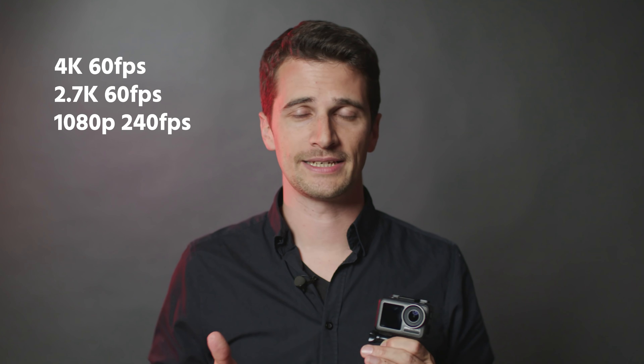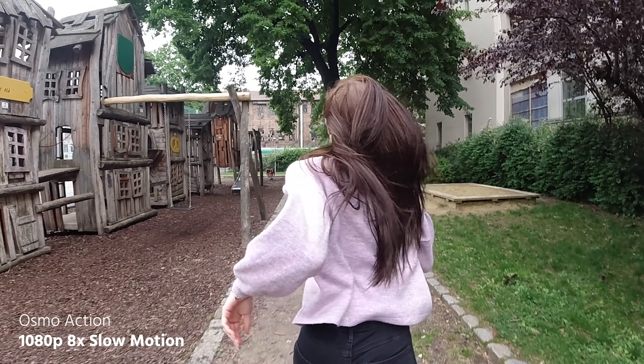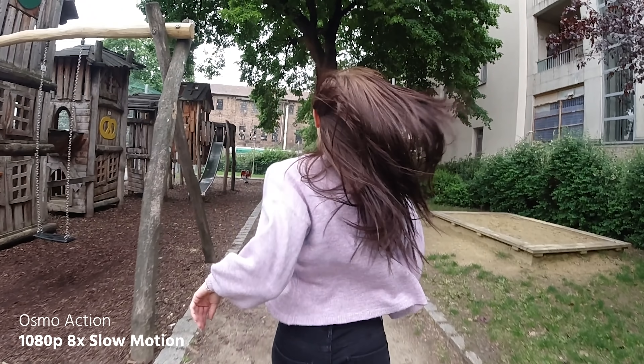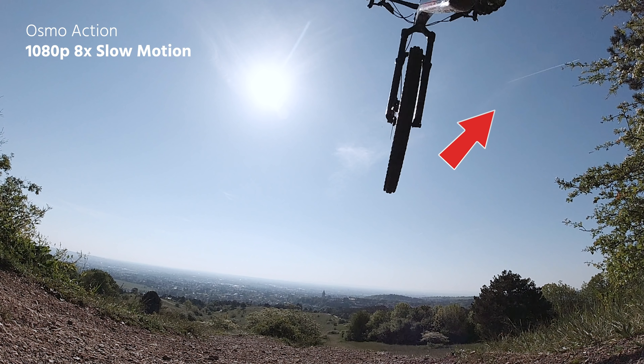Now let's talk about the image quality that the DJI Osmo Action produces. It supports a range of different resolutions and frame rates — for example, 4K at up to 60p, 2.7K at up to 60p, and also 1080p at up to 240 frames per second, which is really super slow motion. One of the problems is that this camera only supports up to 100 megabits per second in H.264 codec, and that can be considered quite high compression. In super slow motion especially, but sometimes also in other frame rates, you will see artifacts and noise in the shadows.